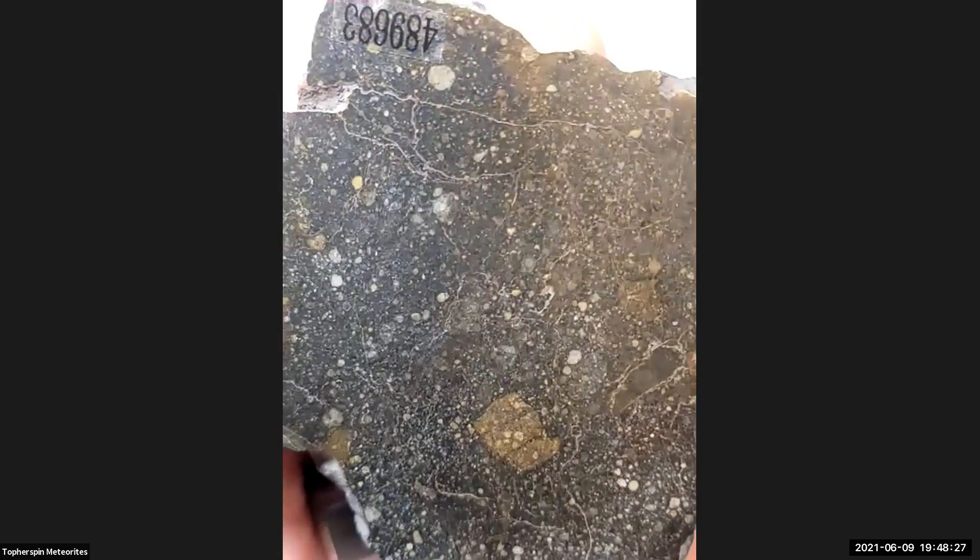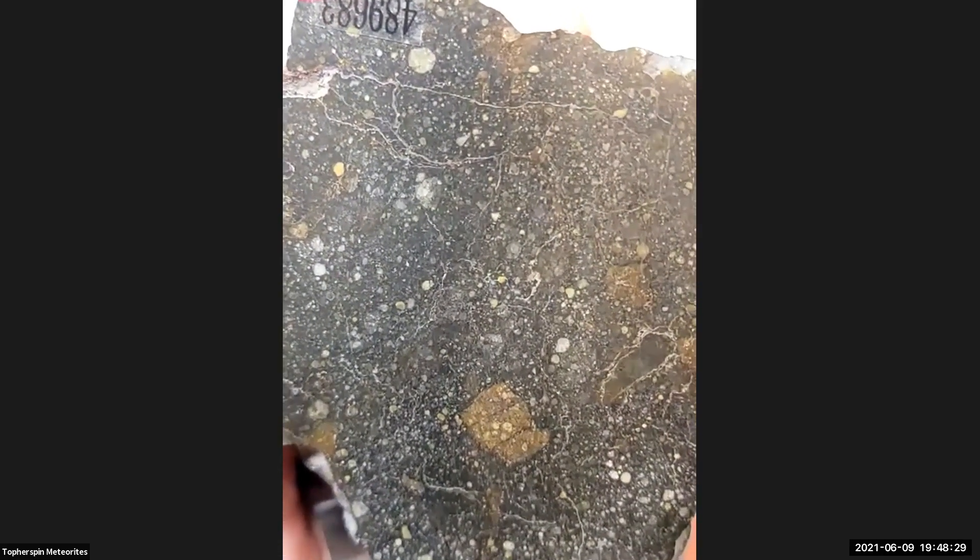Wow. I have to zoom out. Nice. That's beautiful. The Rumorutiites are very unusual. They often contain very, very little metal, and the stuff in them that looks like metal is quite often troilite. It's a very, very interesting group of meteorites.